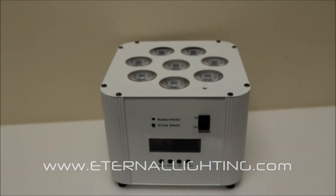You're looking at the Eternal Lighting Cube Series. This is the Echo Icon. We have 8, 15-watt, 6-in-1 LEDs.